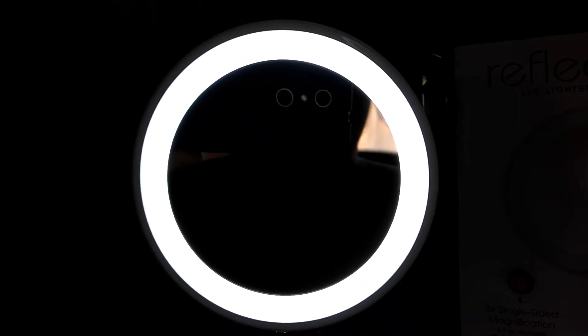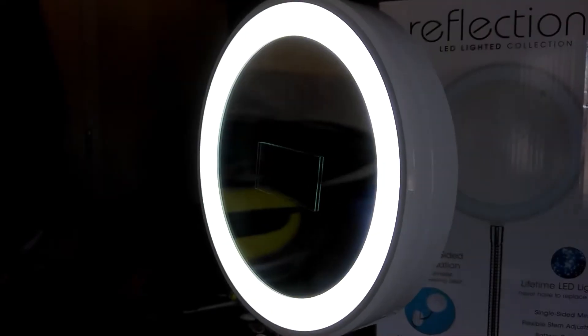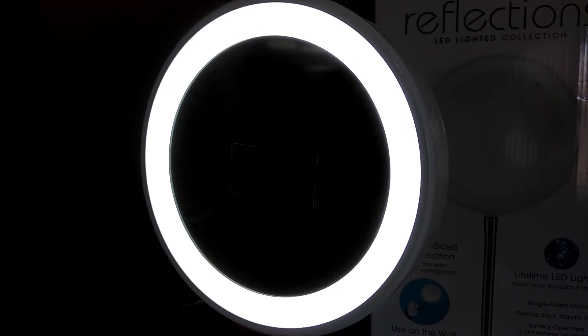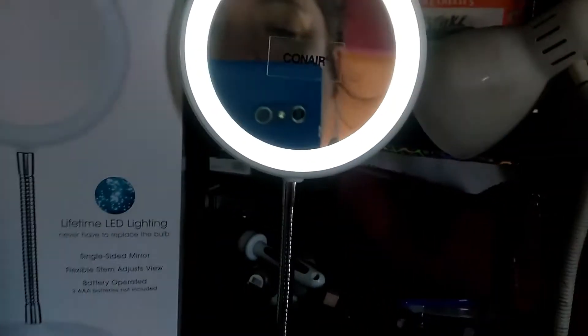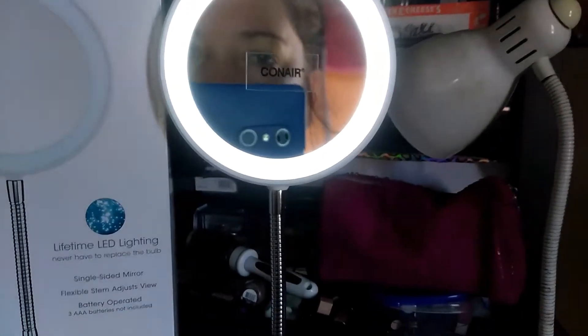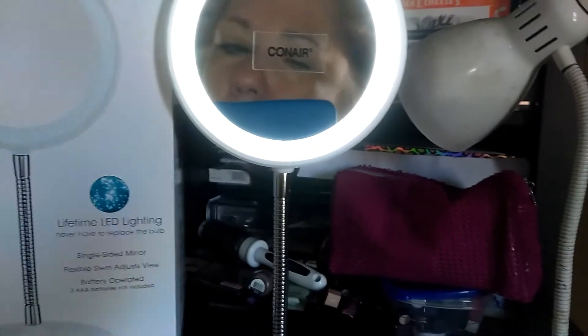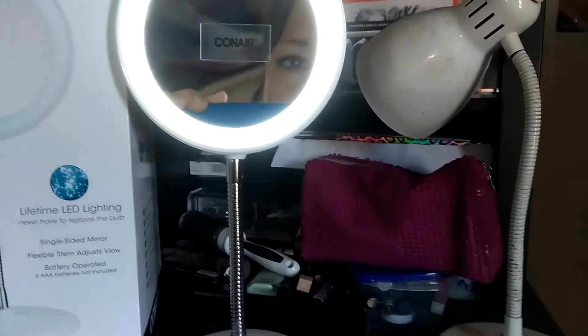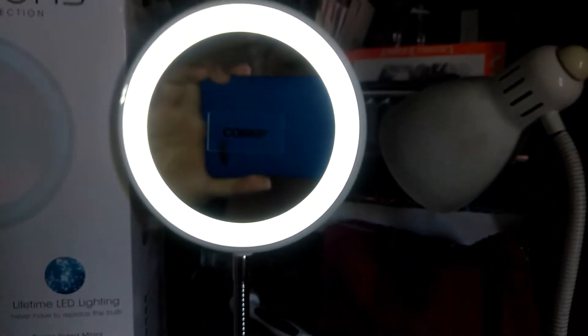I want you to see that the LED lighting is super, super bright. It is completely bright and I love it. I can't wait to start using this. Hopefully I'll be able to do some updated makeup videos coming soon when I get time — time for me is really short, so that's also a problem right now. I'm still not really up for it, but I'm working on it.